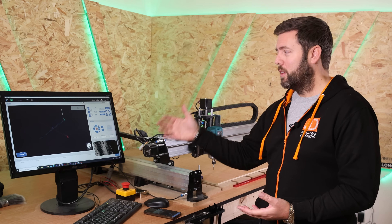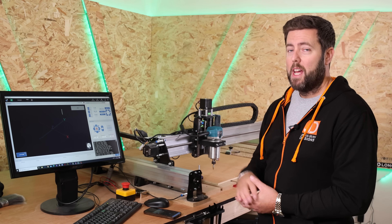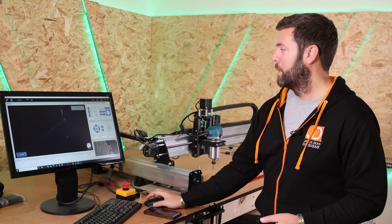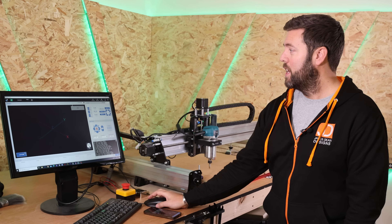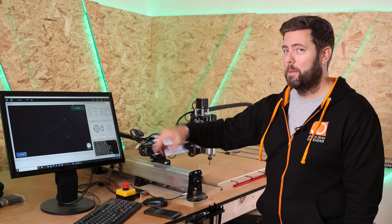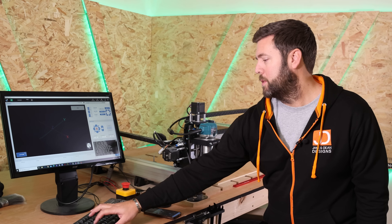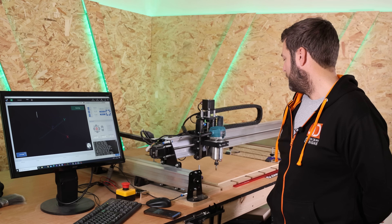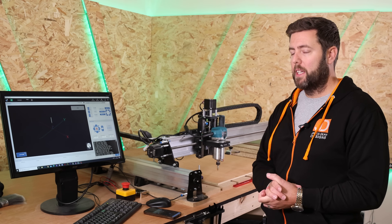Now I'm going to jog the machine about and then hit the emergency stop button, which will basically make the machine lose track of where it is. Then we'll do the same process again and I can show you how we just get back to that exact same position. So we jog it — emergency stop. It was still moving on screen so it's lost the position of where it is. We'll home the machine and do it again. It really is that simple for your machine to always remember a specific spot.